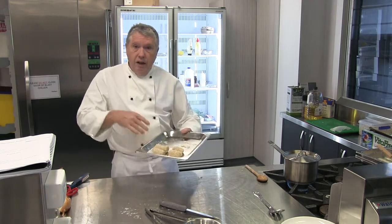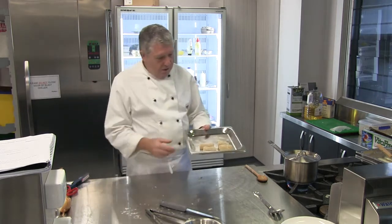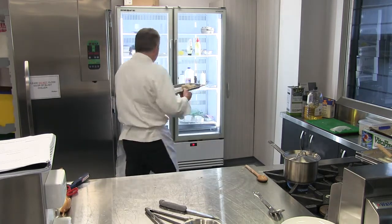These freeze really well if you want, and you can actually cook them from frozen. You just reduce the temperature of the deep fryer a little bit. So I'm going to pop those in the fridge for now.